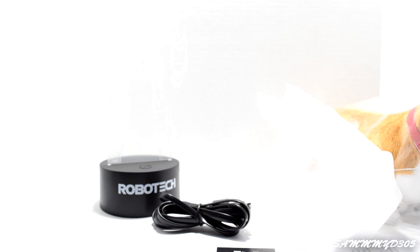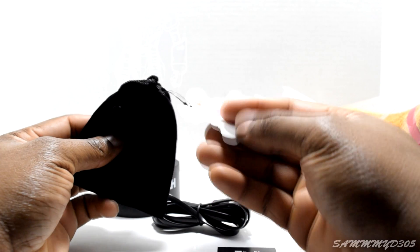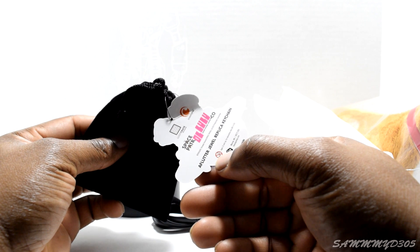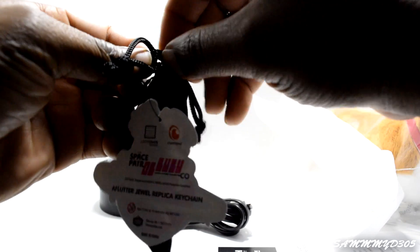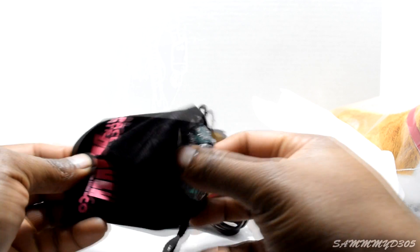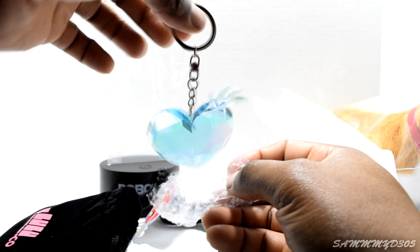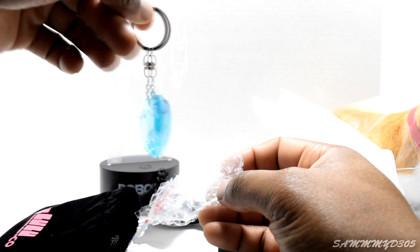What else do we have in the magical box? Space Patrol Luluco — not too familiar with that one. It's a jewel replica keychain. Look at that, it opened up. Very girly — I think I might end up giving it to my niece or somebody.